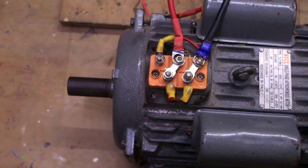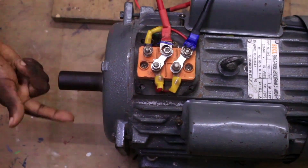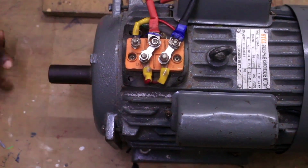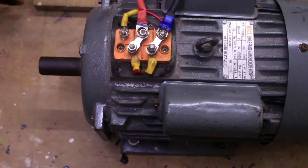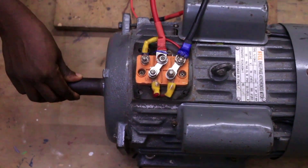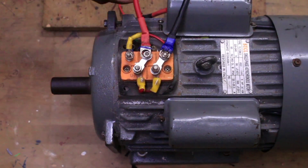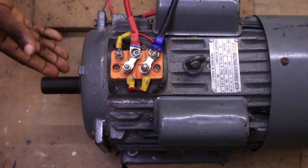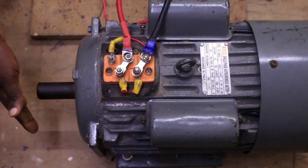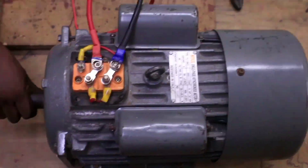Observe very carefully — we have reversed the direction of rotation of the motor from clockwise to anti-clockwise. To change or reverse the direction of rotation of this single-phase dual capacitor motor, you only need to swap the starting winding and change the terminal plate like I have done. Don't do anything with the running winding. Thank you very much.